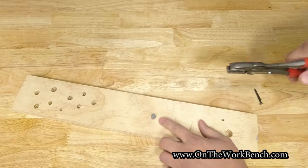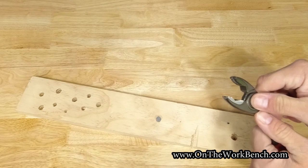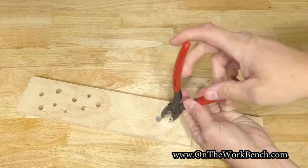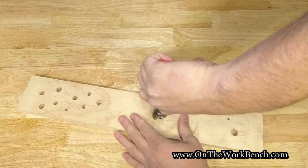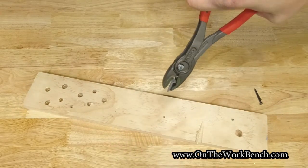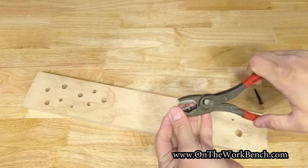Now here's a much thicker nail — more like a roofing nail. I'll open these up a little bit wider, wrap around the fastener, and pull it out. So we've got some fun extra tricks with these Knipex pliers.